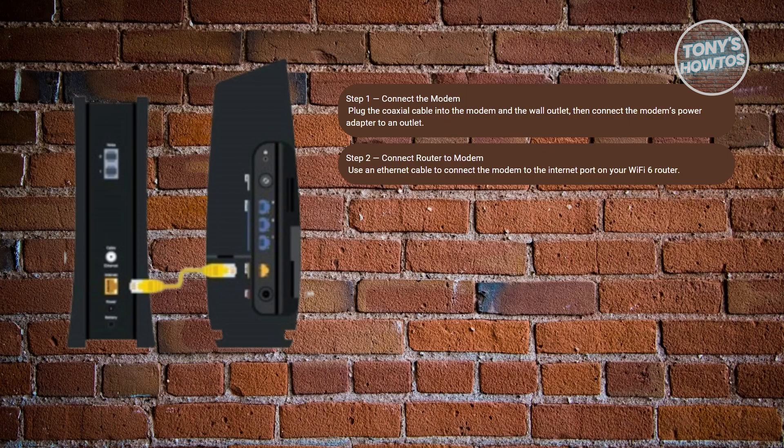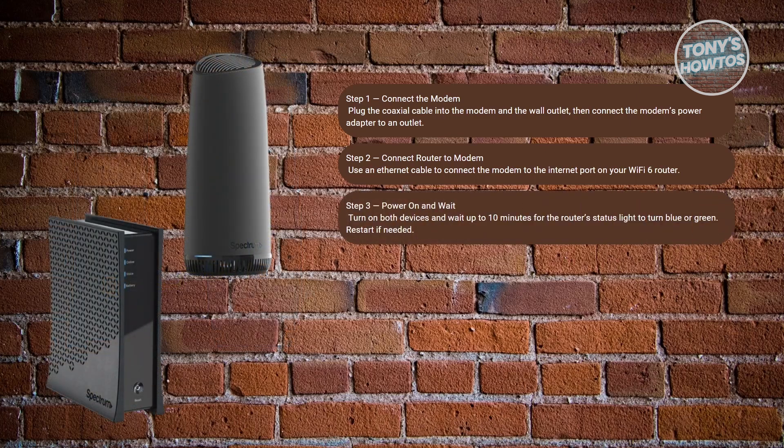Go ahead and power on both devices and wait for the Wi-Fi status light on the router to turn blue or green. This may take up to 10 minutes. If it doesn't connect, unplug both devices, restart the modem first, wait a few minutes, then plug in the router again.